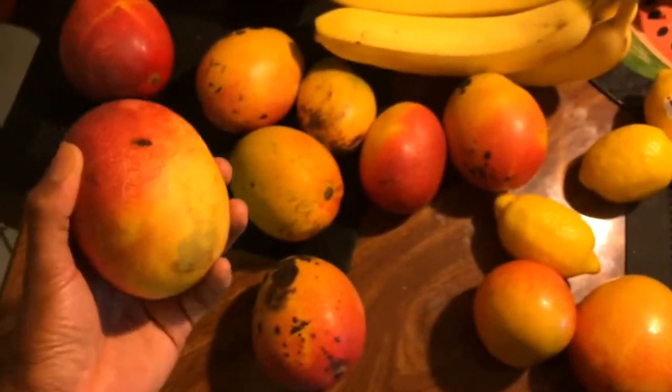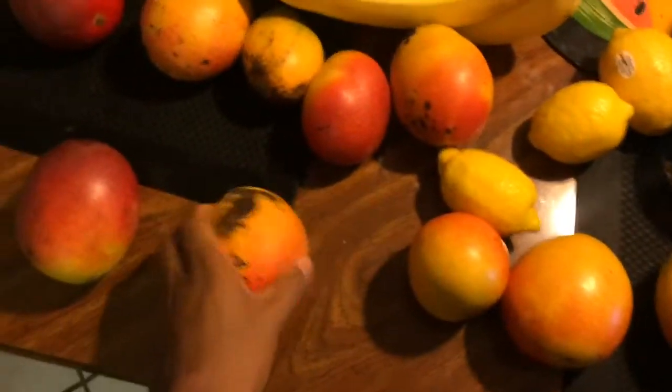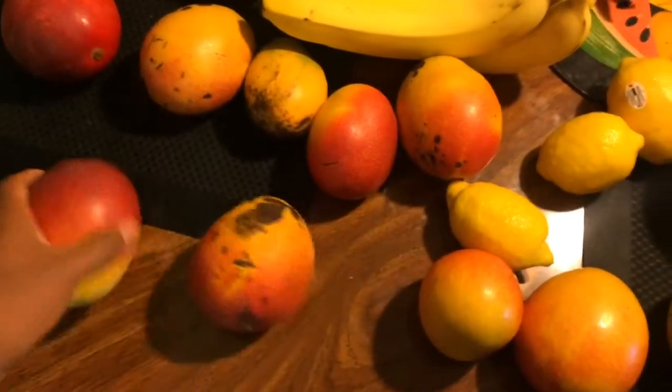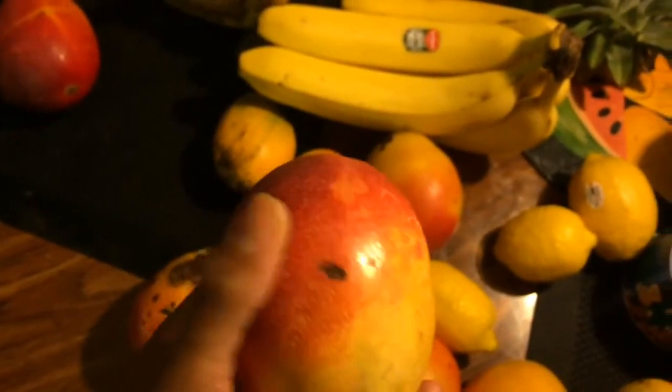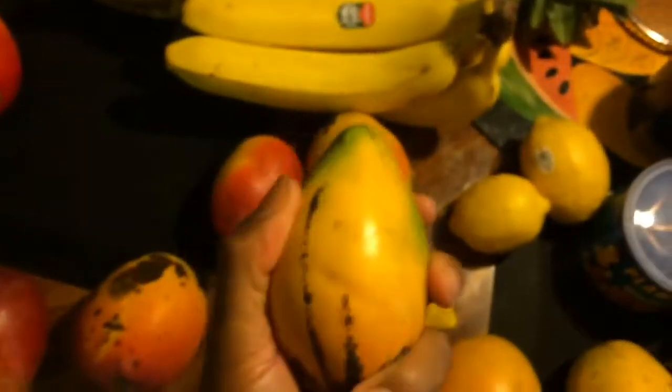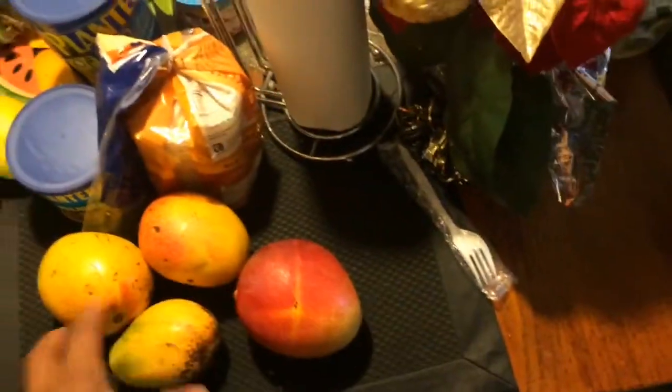I just wanted to show you before I put them in the fridge — these are my Julie mangoes that I picked, and these right here are the Hayden mangoes, my mom got these from a friend. These are sweet, especially when they're in the fridge. I like them when they look like this. I don't like them when they're very squishy — you can see my thumb sinking right into it. I like them when they have a soft firmness — not squishy, just a soft firm touch.